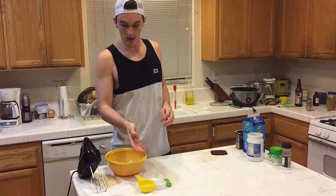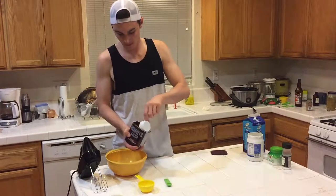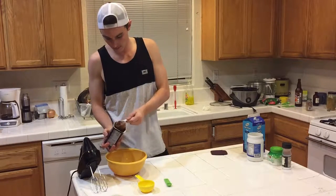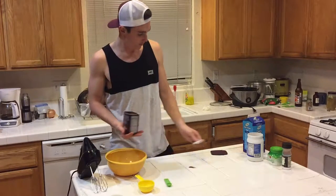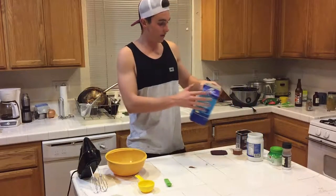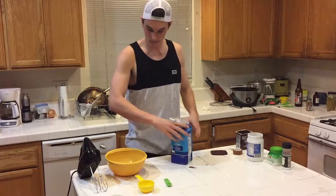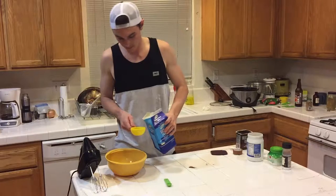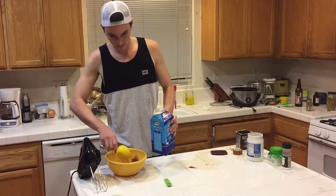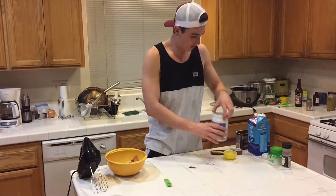So I'm going to take a quarter cup of the cocoa, then half a cup of the heavy whipping cream, followed by a quarter cup of the liquid coconut oil.